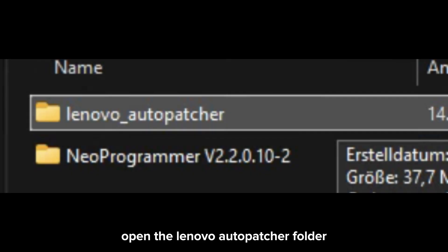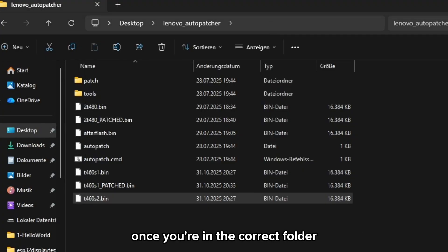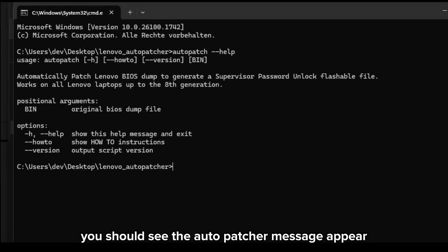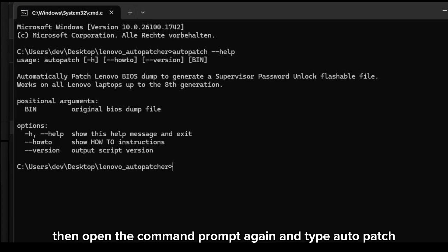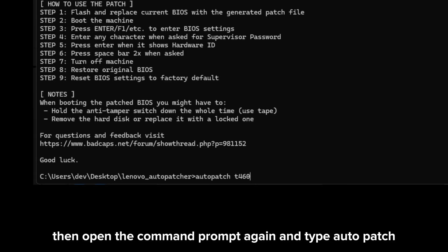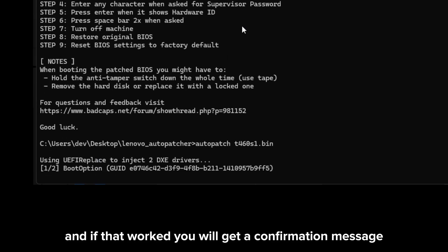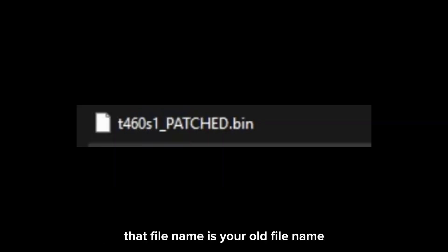Now it's time to use the BIOS patcher. Open the Lenovo Autopatcher folder, then open the command prompt and set the path to where the Autopatcher is located. Once you're in the correct folder, type 'autopatch' and press Enter. If everything is set up correctly, you should see the Autopatcher message appear. Now drag and drop one of your firmware dump files into the same folder, then type 'autopatch' followed by your file name and press Enter. If that worked, you'll get a confirmation message and a new file will appear in your folder with the same name but with '_patched' appended — that is your patched BIOS firmware with the password removed.